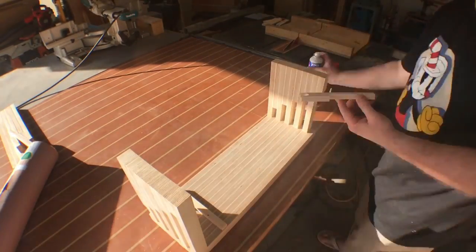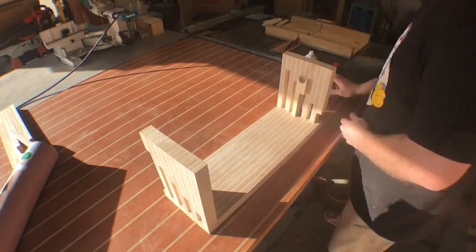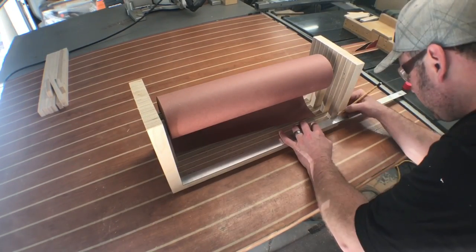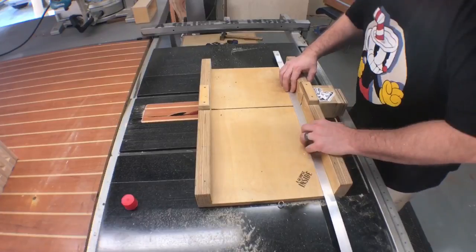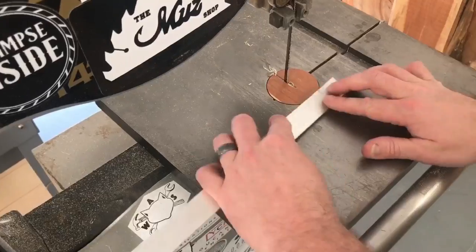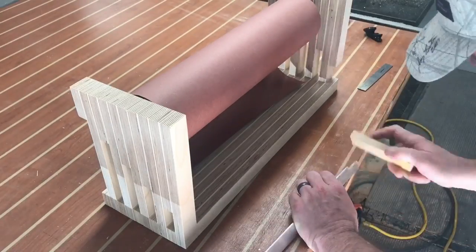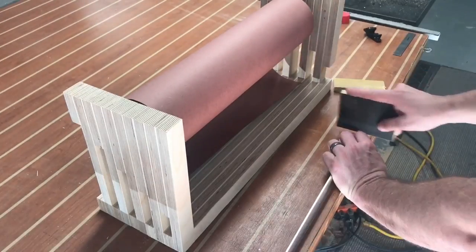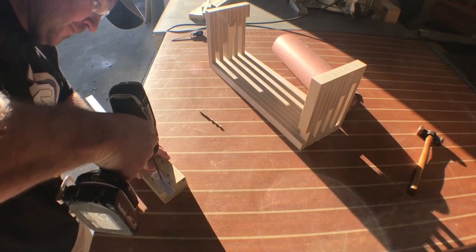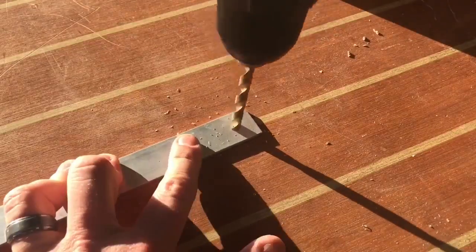Now it's time to figure out how the paper is going to dispense and cut easily to make it convenient to use. This idea actually came to me while building the project — I had a completely different idea with a spring-mounted hinge, but it turns out that wasn't really going to work. So I came up with this little piece of aluminum that's going to be attached to the bottom of the base. We're just going to drill some holes in it, screw it in with a spacer in between, and essentially run the paper through the wood and the aluminum. Hopefully this works.